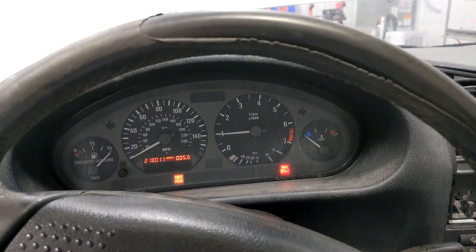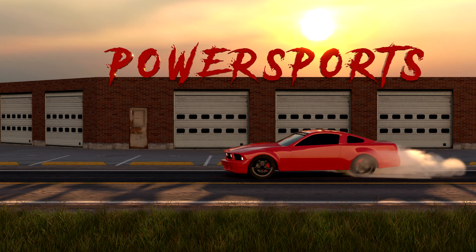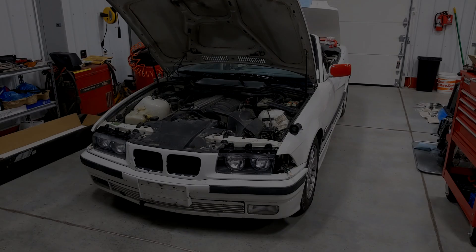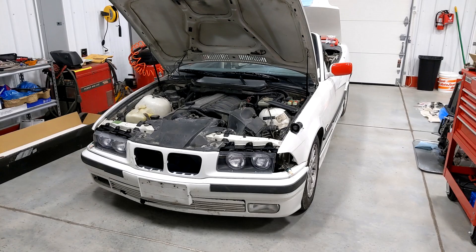We're going drifting, aw yeah! Hello and welcome back to Speed Freak Garage, home of Powersports on YouTube.